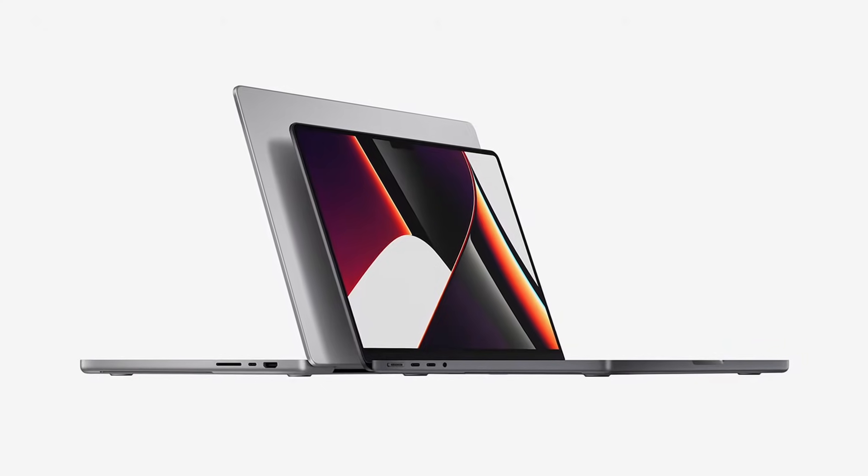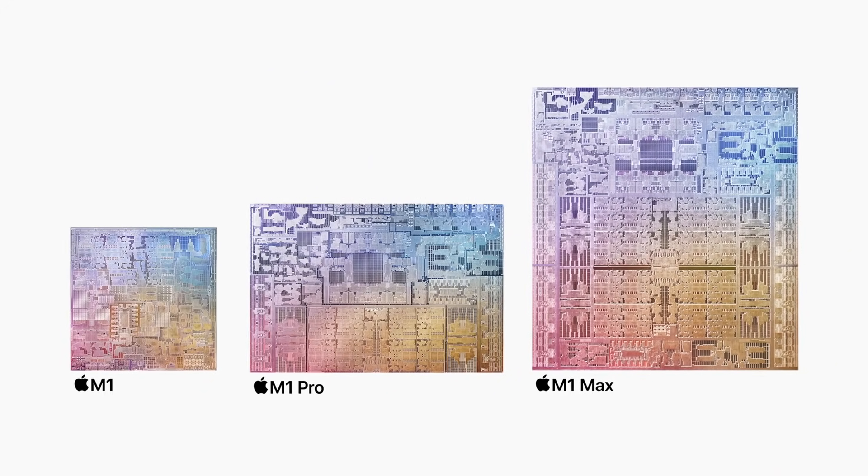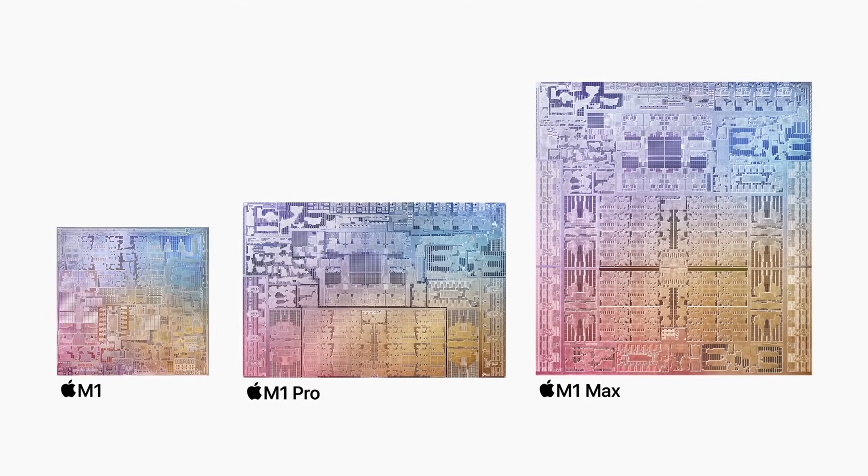Hopefully you found this rundown useful if you're thinking of buying one of these machines and trying to make sense of the options Apple didn't fully cover at the event. I'm really looking forward to running benchmarks on these new machines and doing some real-world testing. We've got a couple of different specs on order — both the M1 Pro and M1 Max — so once they arrive we'll be giving them a proper shakedown.